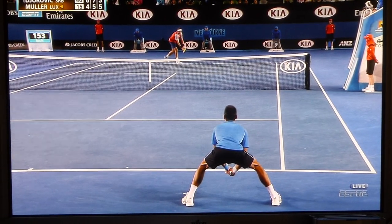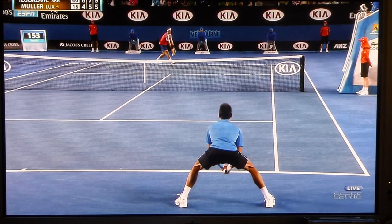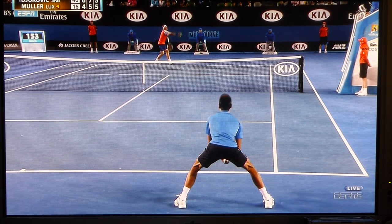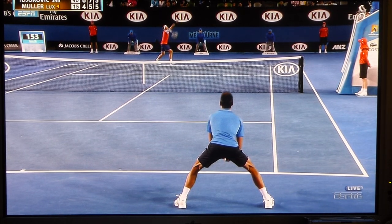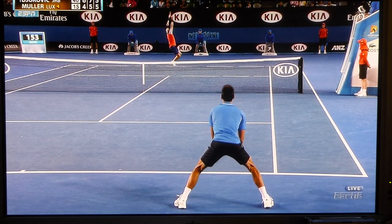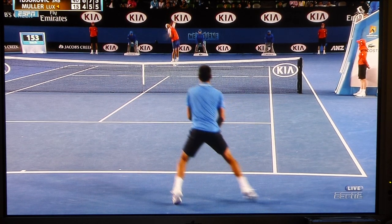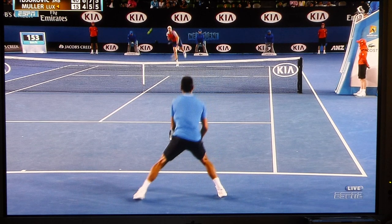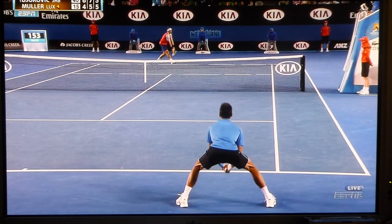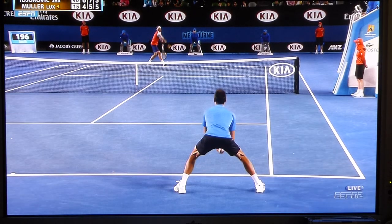You see Novak's nice and low. He's waiting, anticipating. He's looking at Muller and seeing where he's serving — he probably has a pretty good read at this point on his tendencies later in the match. As the ESPN analyst mentioned, he goes forward a little bit on the split, but he's actually going to the left anticipating. In the air, he sees it at contact and then pushes off the right. It turns out that one is wide, and this is in regular speed.